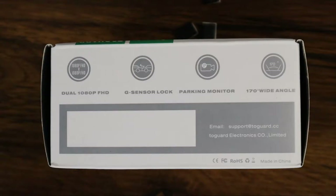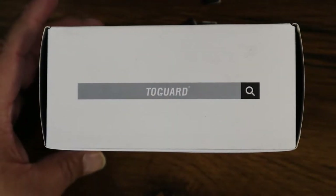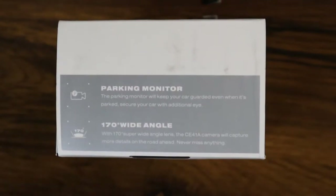The next icon is the G sensor lock, letting you know that if there's an incident the G sensor will lock that current video. Next to that is parking monitoring, which works with the G sensor and will lock those videos if it senses anything going on. Then you have the 170-degree wide-angle lens, which lets you know that when you're driving you can record up to four lanes in front of you. The other sides of the box repeat the recording, G sensor lock, Two Guard logo, parking monitoring, and 170-degree wide-angle lens features.